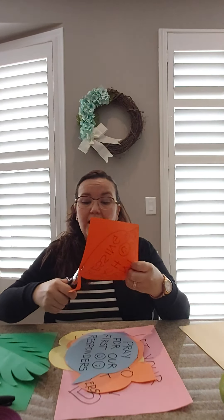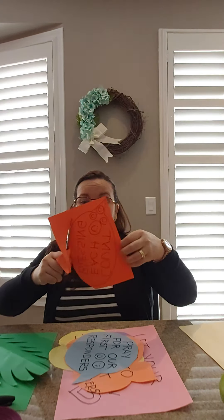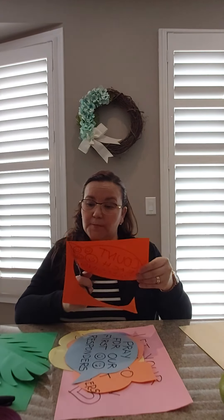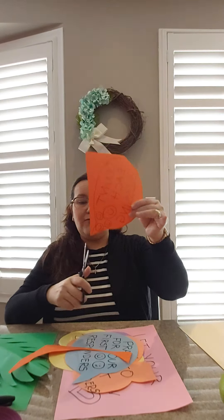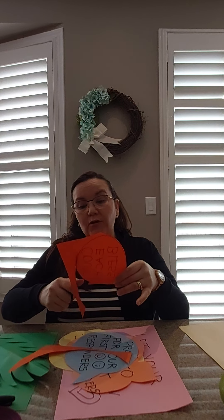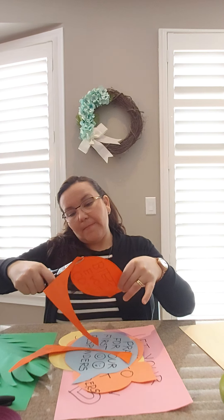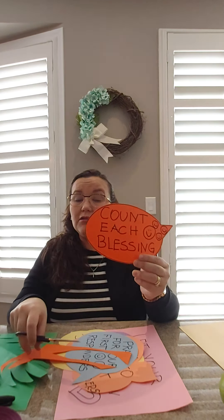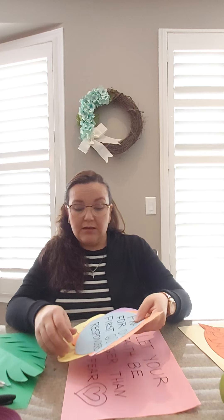Remember, boys and girls, when we use scissors we curl our fingers and we always cut away from our fingers. The scissors move away — you see the scissors are not near my finger — and we cut. You can cut very close to the lines, or on the lines, to help you. So we did this already — we advanced a little bit.